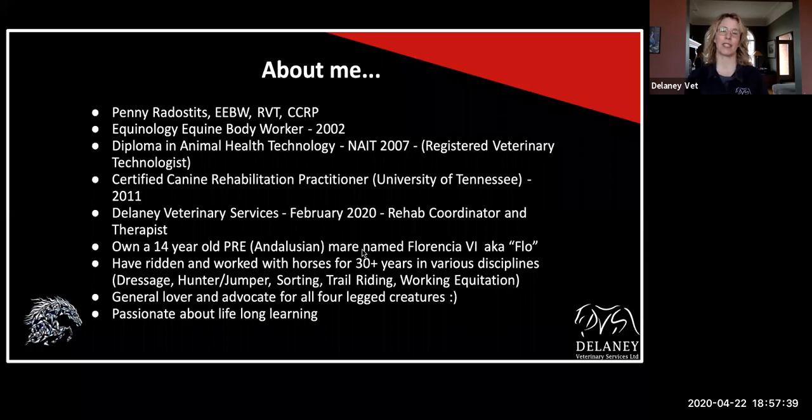So a little bit about me, just because not all of you know who I am. I am, first and foremost, I was an equine body worker back in 2002. Then I decided I think I just don't know anything and I need to know more. So I ended up going to NAIT to do the Animal Health Technology program. Finished that in 2007. And then thought, nope, still don't know enough. So I actually ended up in small animal practice and did my certification in canine rehabilitation through the University of Tennessee. I've pretty much been doing that ever since. For the last 10 years, I've been doing strictly rehab on a combination of dogs and horses. In February of this year, I was lucky enough to join the team at Delaney and to help start up our rehab program.